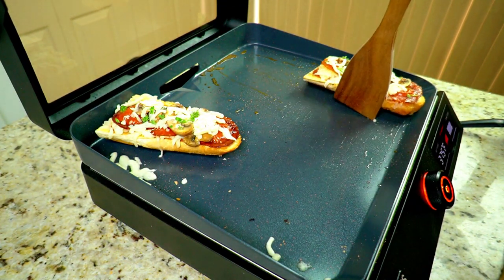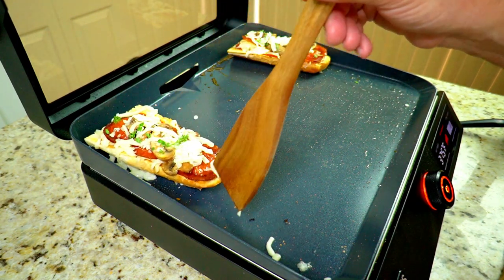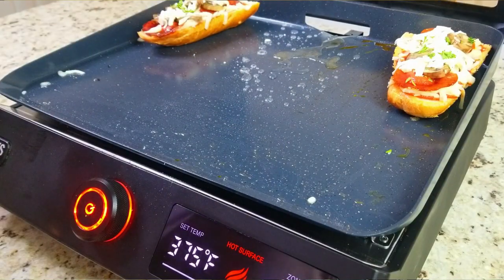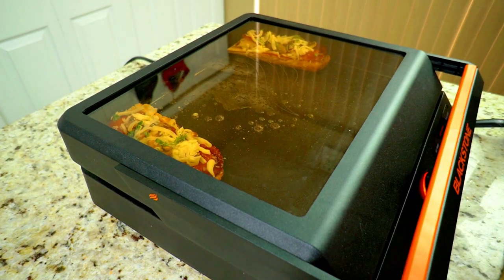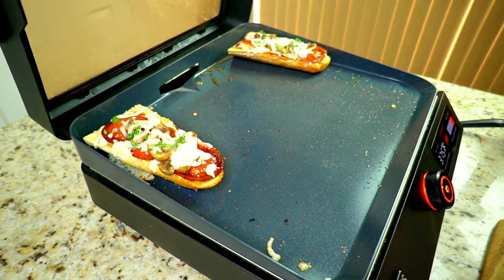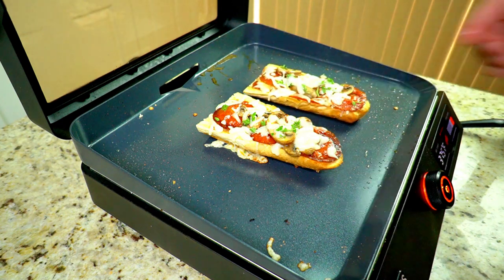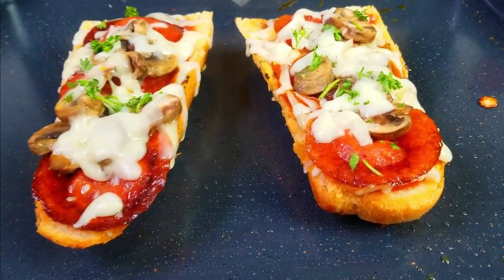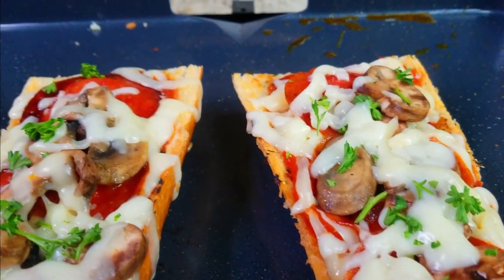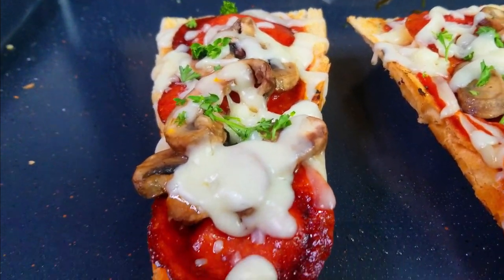We move one pizza to the right back and one to the left back — that's kind of our steam zone — then add some water right in the middle to steam them up a little bit and melt that cheese. Shut it, set it, and forget it — leave it for a good three to five minutes until it's done. Moving back to the center just for presentation and that's it — they're done! Look at all those beautiful colors, melted cheese, the mushrooms, the pepperonis, the crust. It is ready — let's go!